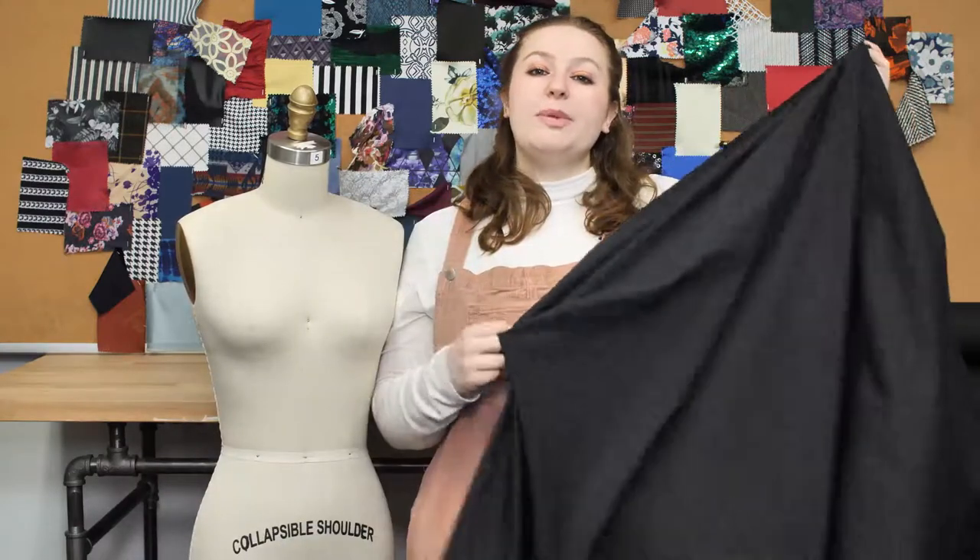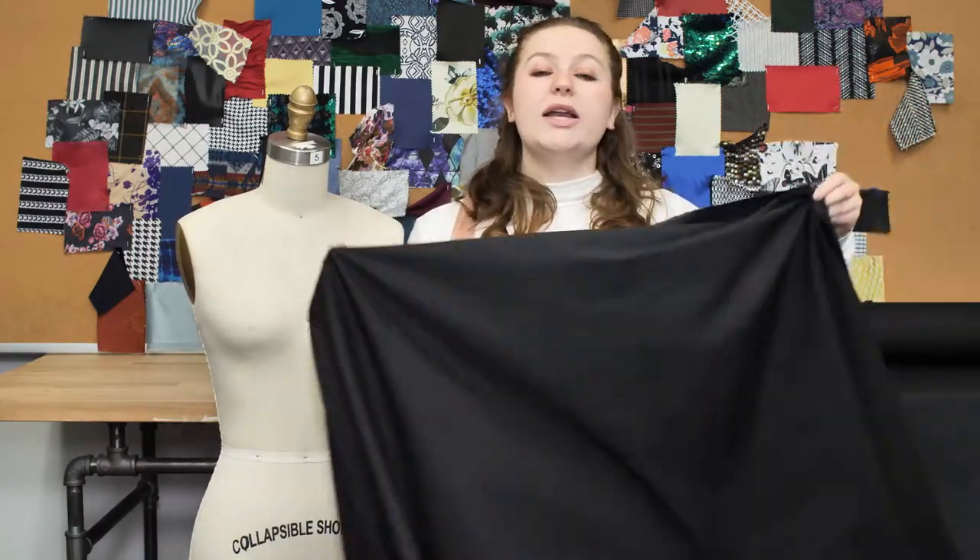This product is 100% Pima, so it should be machine-washed in warm and cold water, tumble-dried, and ironed while damp.